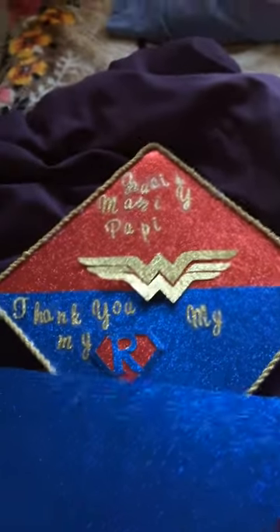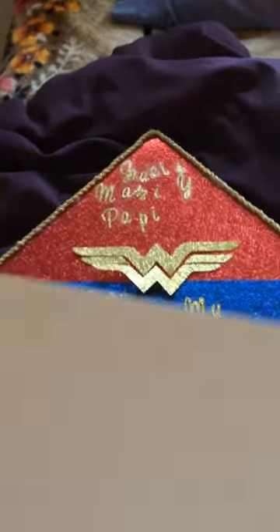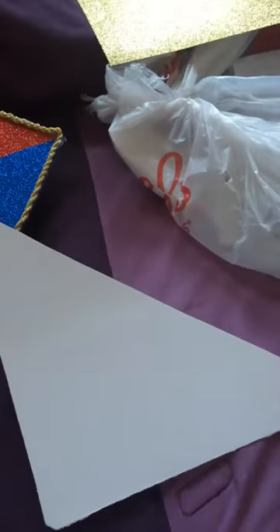Sorry about that. So what I did, I just put it in like that, and I did the same with the red paper — it's the same kind of paper — and I just put it like that. I had to put glue on the sides right here so it can be sturdy.